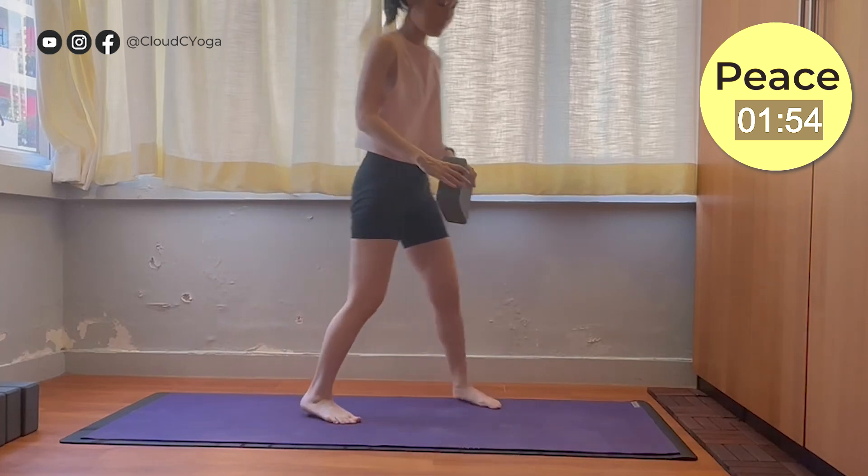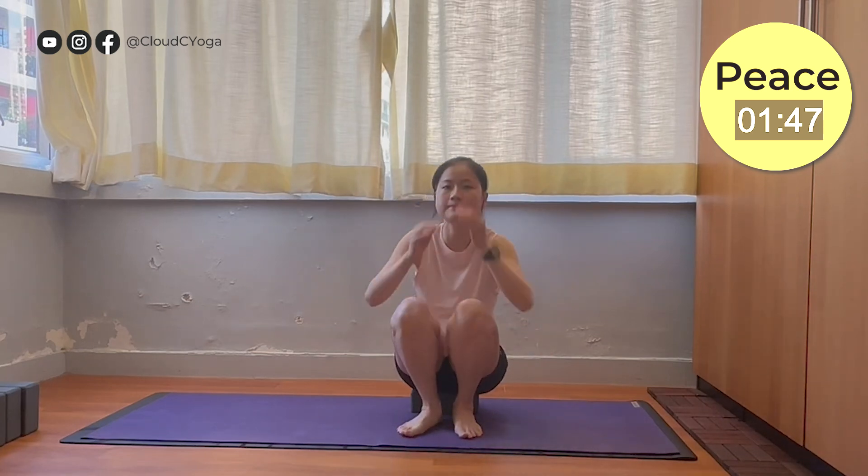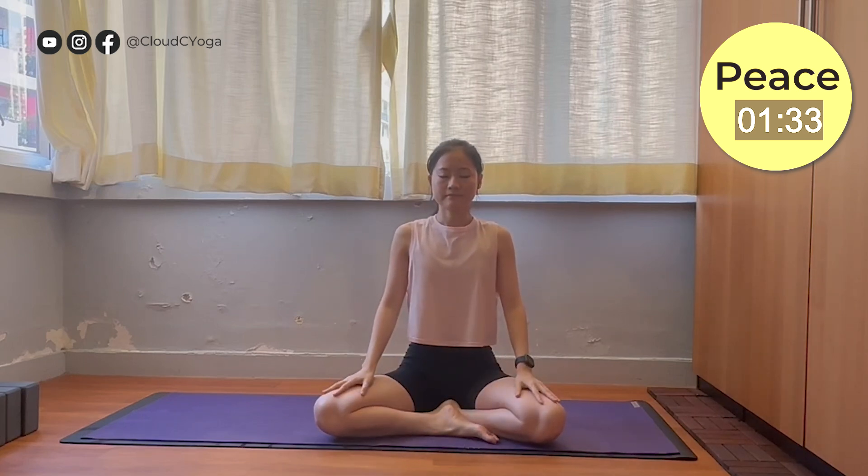To begin the practice, get your yoga block and sit on top of it, sitting cross-legged. Stay comfortable with the posture. Now let's begin with a short centering exercise. Simply close your eyes and bring your awareness towards your breathing. Slowly breathing in and slowly breathing out. Bring awareness to your breath and on each exhalation, start to relax your muscles.